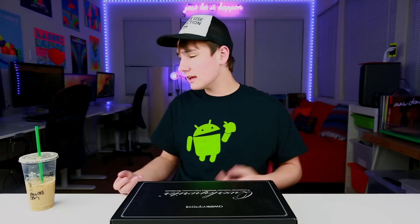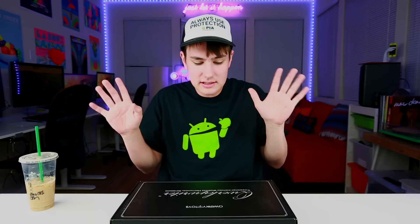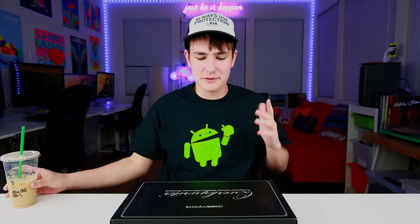Hey, what's good guys, Keaton here. So I've been trying a lot of new keyboards recently, because see that keyboard back there? I've been using Apple keyboards for like the past five years and honestly I feel like the biggest basic Starbucks-drinking person out there.